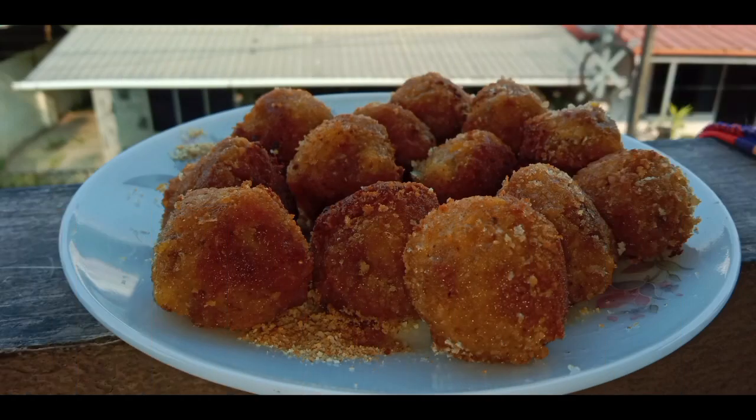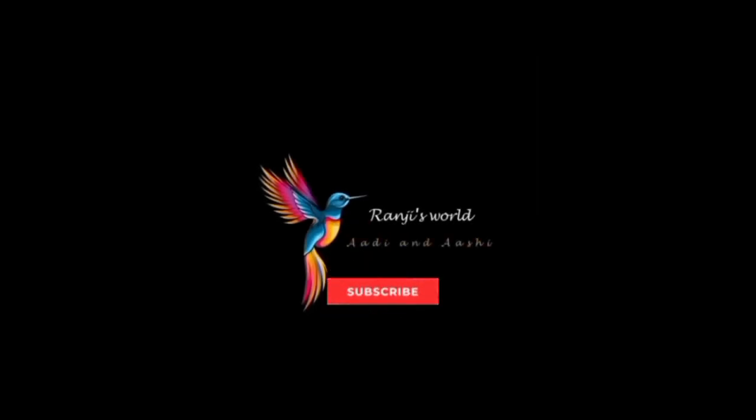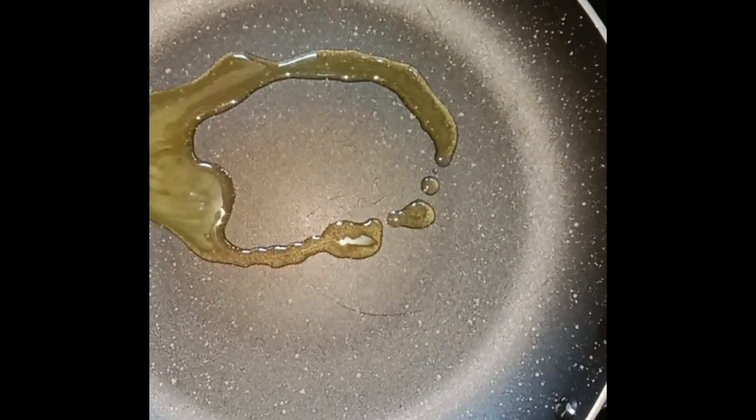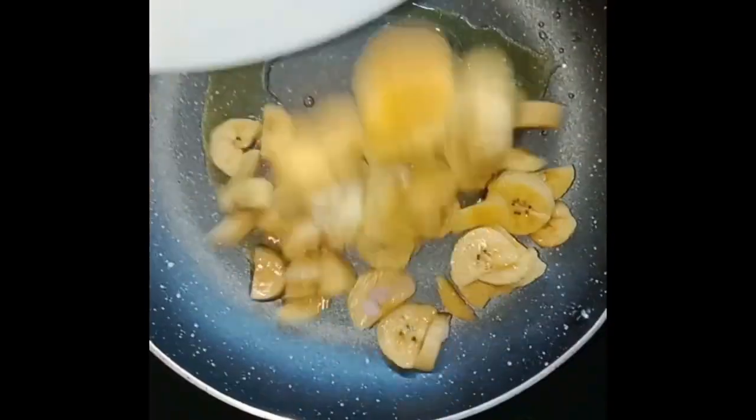Hi friends! This recipe is called sweet food. A pan is ready for you and is ready for your breakfast. You will cook your breakfast.